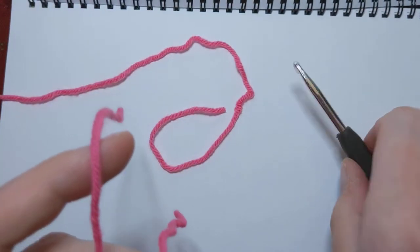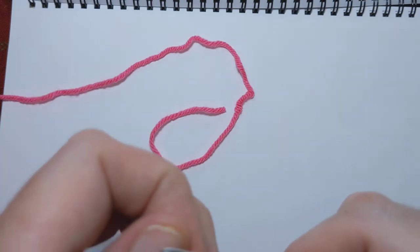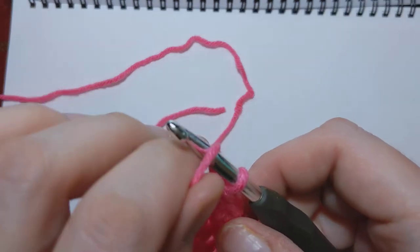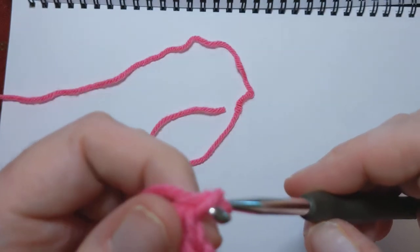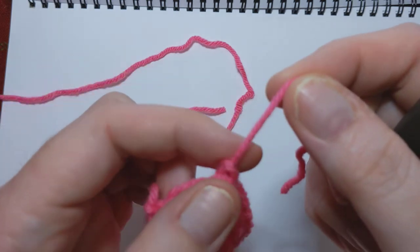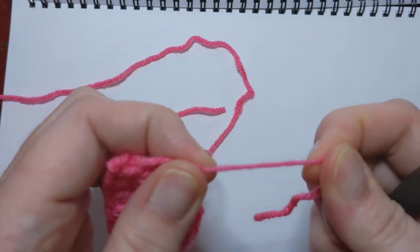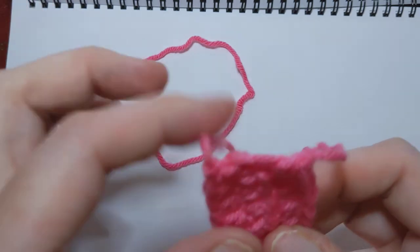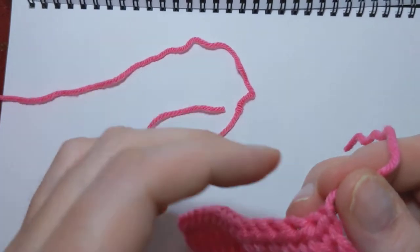Clip, scissors down. From here I'm going to put my hook back in because that's where it needs to be. Yarn over like you're going to do another stitch. Pull it through, but then pull that end all the way up. Grab that there and it'll make a little knot. Just snug it down. Okay? That's it. That's not coming out, right?